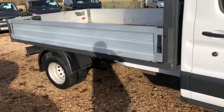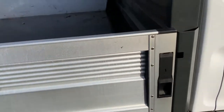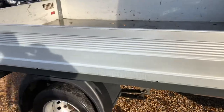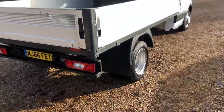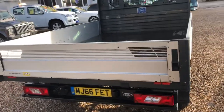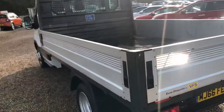Here's the body at the back — the dropside — so all the sides fold down. You can see the handles that lift up and pull down. This has got dual rear wheels at the rear. This is an aluminium body built by VFS; it's one of the lightest white bodies you can get.